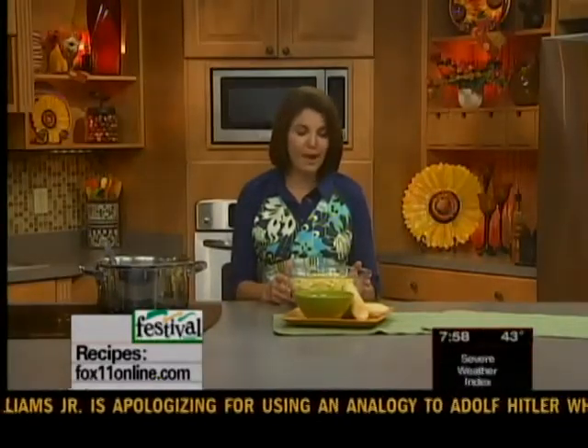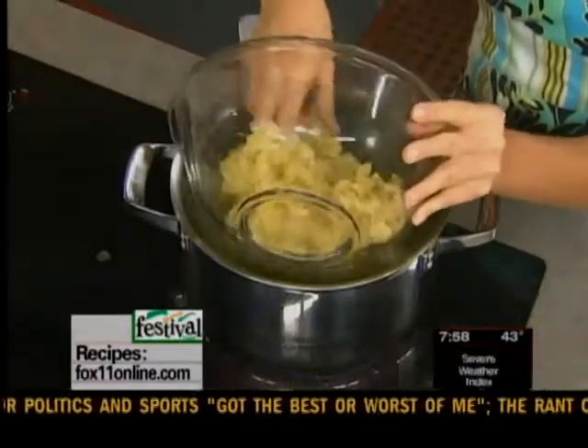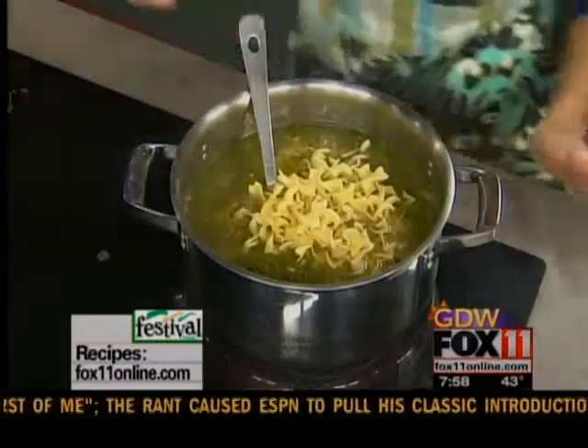I've just boiled up some egg noodles — about half a bag, so about half a pound of egg noodles, or more if you like a lot of noodles. I boil them separately and then throw them in at the very last. If you throw them in too early, they're going to get mushy on you. Don't overcook them when you're boiling them either. We like a lot of noodles in my family, so don't skimp on the noodles.